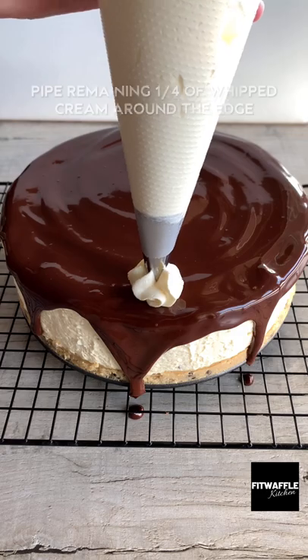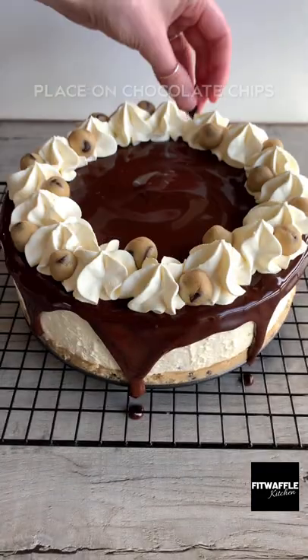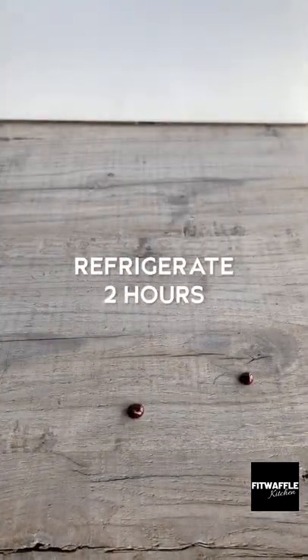Pour the ganache over the cheesecake, then pipe the rest of the whipped cream around the edge. Top with the cookie dough balls and chocolate chips and refrigerate. Enjoy!